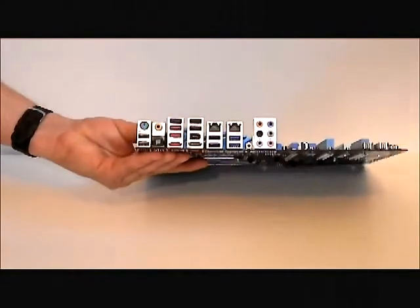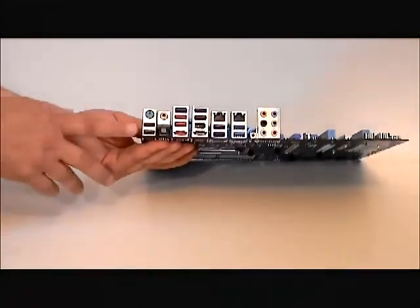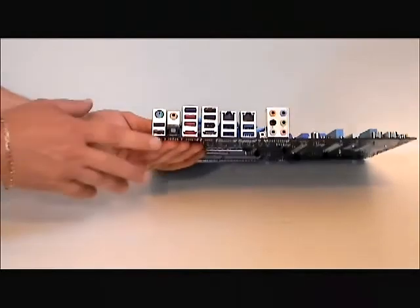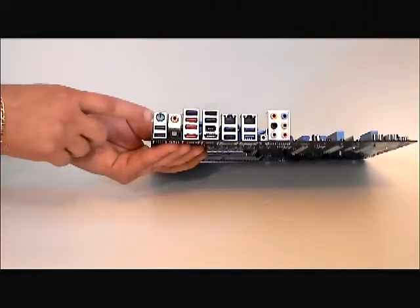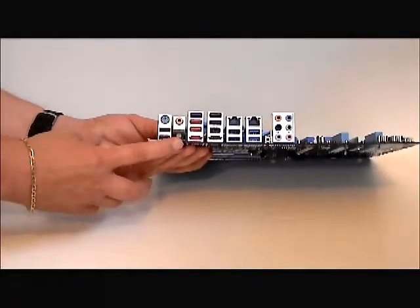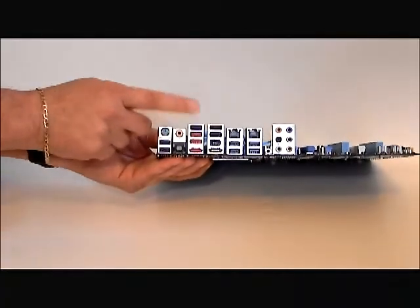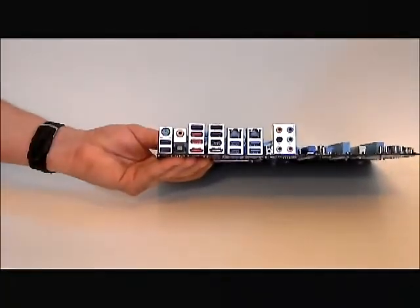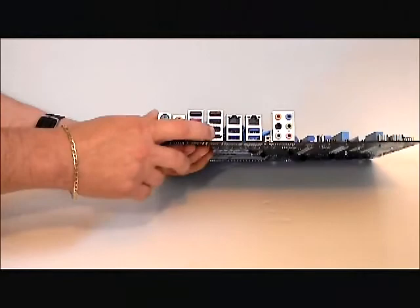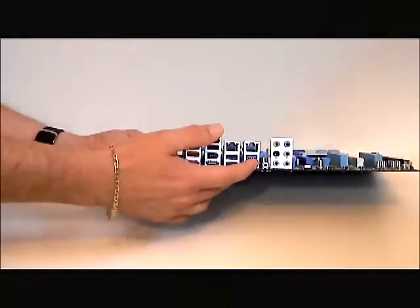Going to the side of the board, we can take a look at the ports. There are two USB ports, a keyboard port, and a PS2 connector if you have a PS2 mouse or keyboard still. Optical and RCA for audio. This board has Bluetooth on the go — it is Bluetooth ready. There are also eSATA ports, more USB ports, dual Gigabit LAN, and USB 3.0 ports.